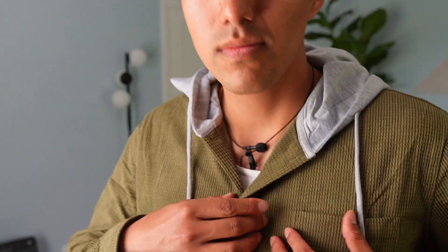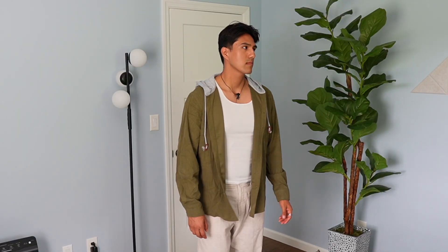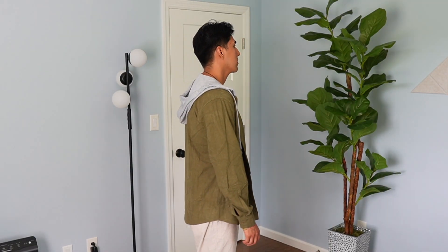Coofandy sent me this corduroy jacket, so I want to do a quick rundown of it. As far as texture goes, it's going to have some sort of ribbed pattern which is going to feel pretty nice, so it's not going to be boring. This is fairly lightweight, so it'll be good during the autumn or maybe even in the early spring.